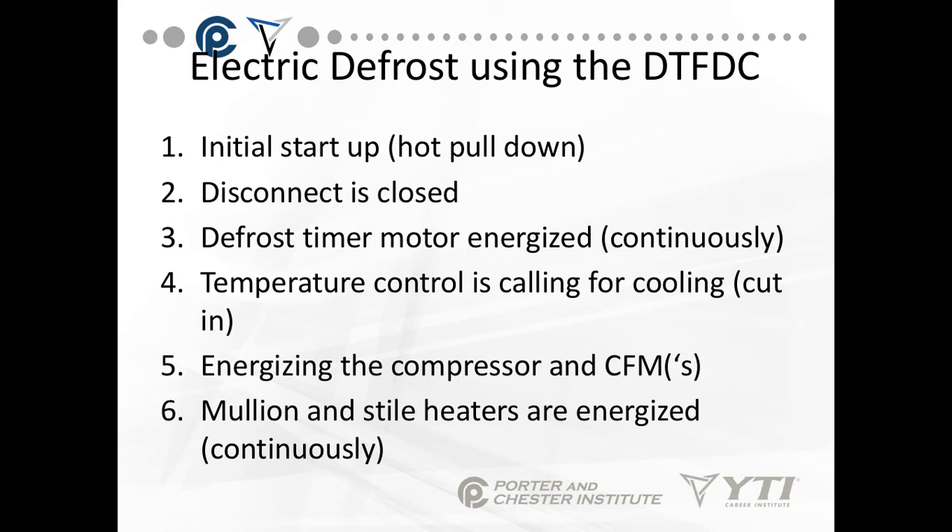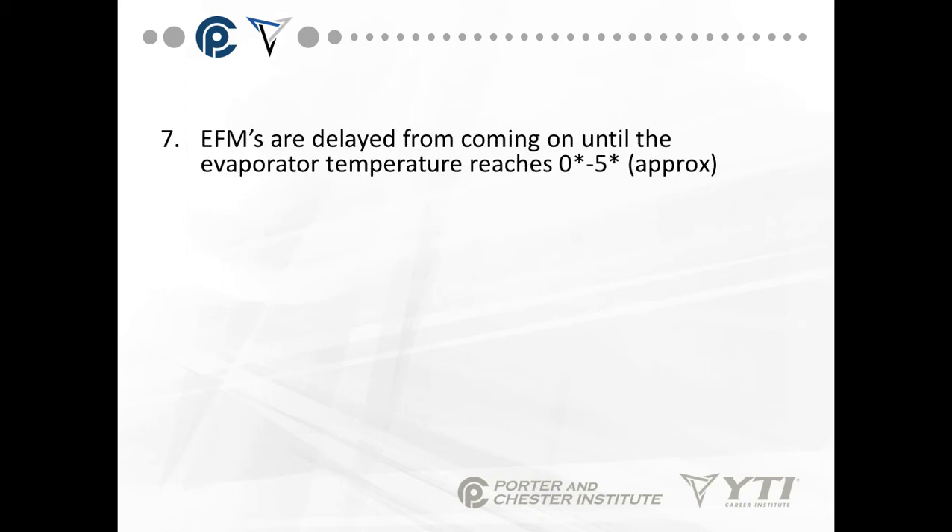If you go into a grocery store and you feel the refrigeration systems — the freezers in the aisles — you'll feel that the area around the door is sort of warm. That's because there's a heater in there that's always energized. The evaporator fan motors in this case are delayed from coming on until the evaporator temperature reaches about 0 to 5 degrees. There's a thermostat attached to the evaporator coil itself. When the temperature is above 0 to 5 degrees, we do not want the evaporator fans to run because it's going to blow warm air around the case itself.